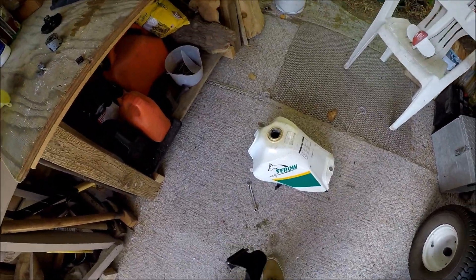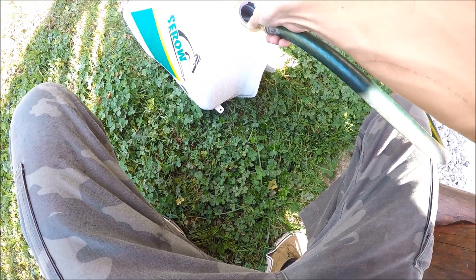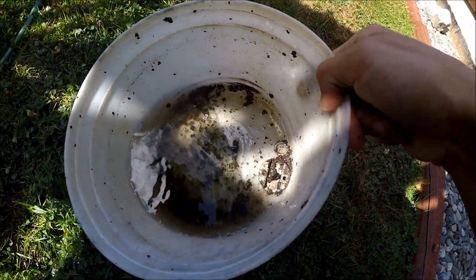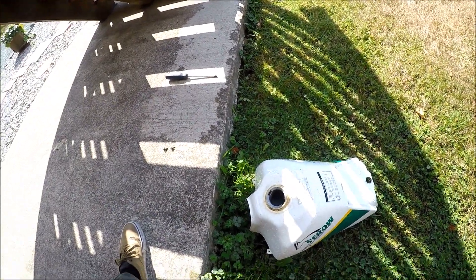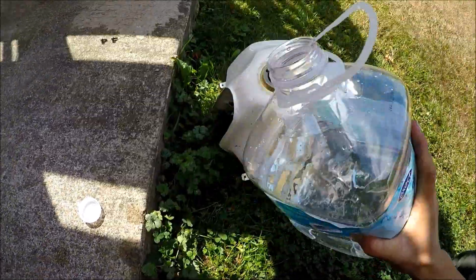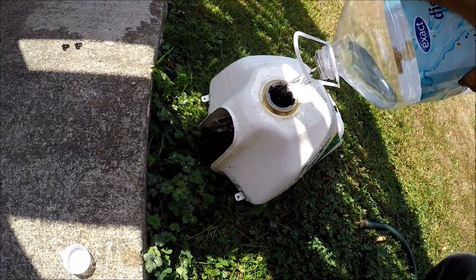Next we're going to dilute and water this down. Turn on your hose and rinse it out a bunch of times. All that crap came out, including my gas tank cap — that sucks. The last step is to put some distilled water in there, shake it around, and we should be good.